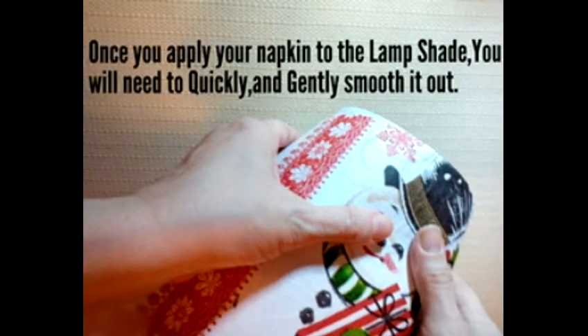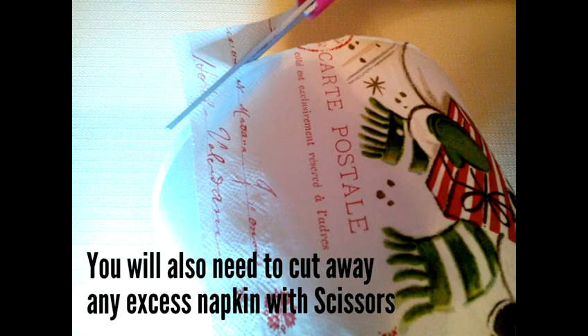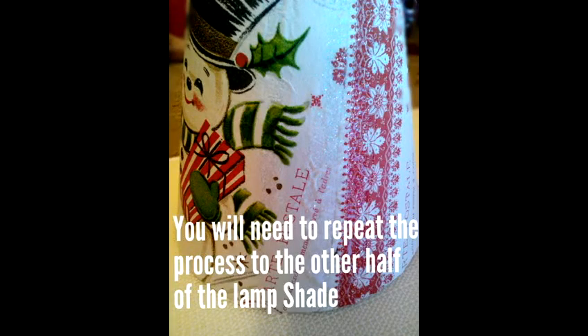Once you apply your napkin to the lampshade, you will need to quickly and gently smooth out any wrinkles. You will then need to cut away any excess napkin with your scissors, then just repeat the process on the other half of the lampshade.